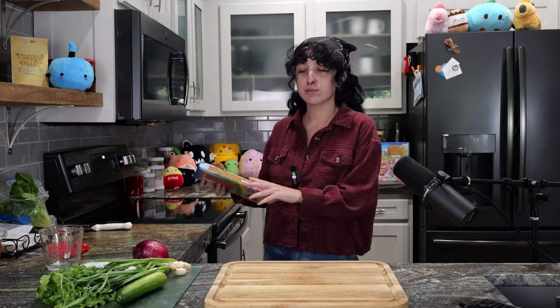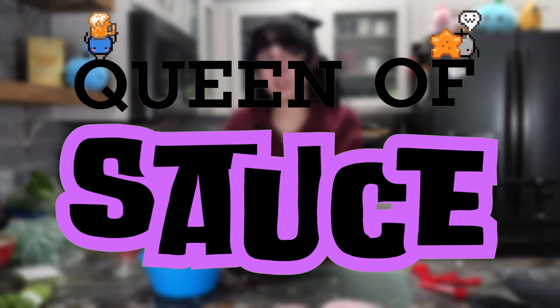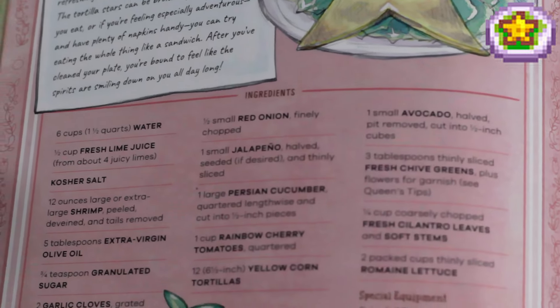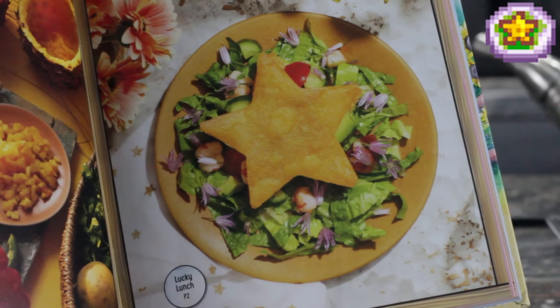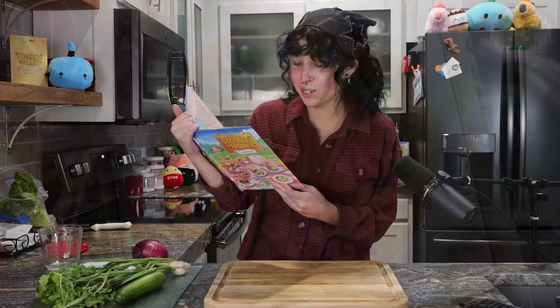Without any further ado, let's hop into today's meal. On today's menu we are whipping up lucky lunch — a tangy mix of poached shrimp and fresh vegetables nestled between two star-shaped toasted tortillas, delivering a cool, refreshing blast of seafood flavor with every bite. The tortilla stars can be broken up into chips as you eat, or if you're feeling especially adventurous and have plenty of napkins handy, you can try eating the whole thing like a sandwich.